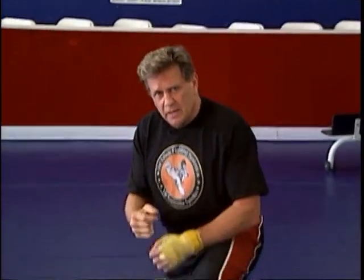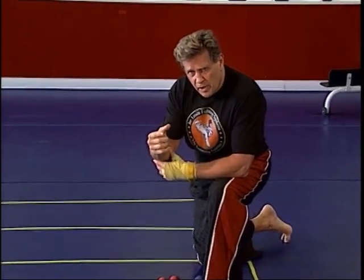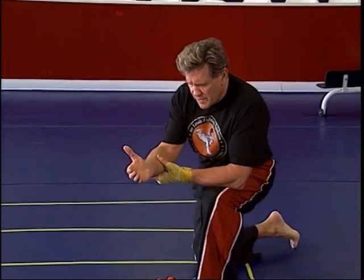Now, before we get into each one of these reasons, let me show you a little bit about how I want you to add some training drills into your workout. Now, follow me down here. Whenever you throw a punch, it's important how you make a fist.